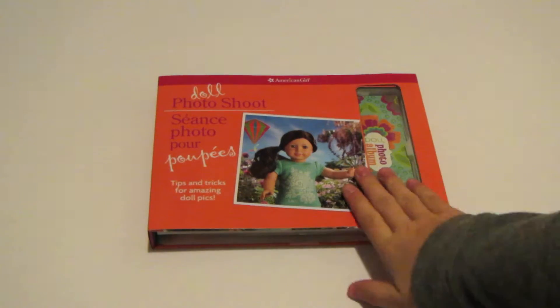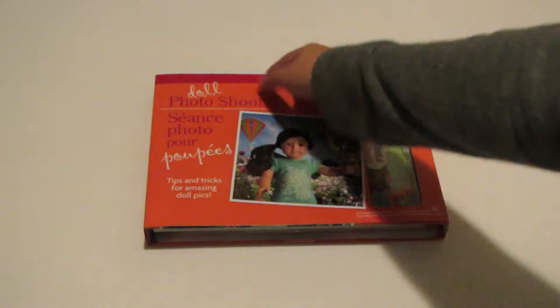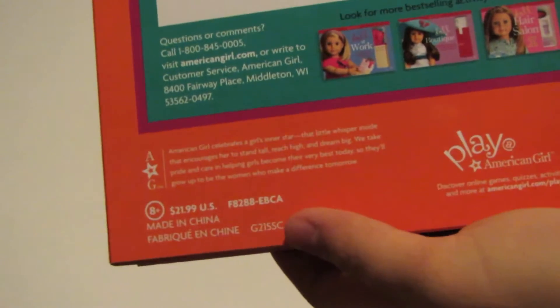This retails for $21.99 American — that's just what it says on the back here. I'm not quite sure what the Canadian price is because this is the book they gave us for free at the American Girl Store Calgary Grand Opening, but let's just take this cover off.